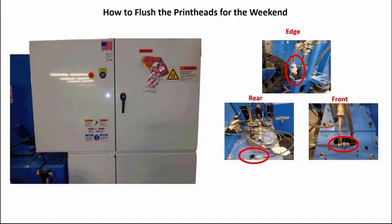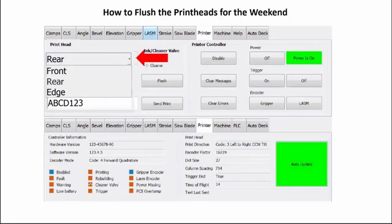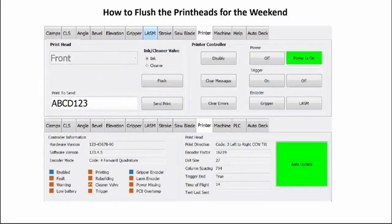Now is the time to look at the print heads to determine how many your machine has and the number of valves they have. In this example we will use the front print head. Place a shop towel in front of the print head nozzles. Reverse the lockout/tagout procedure, go to the detailed diagnostic screen, select the printers tab, select front from the drop-down menu, then select cleaner.